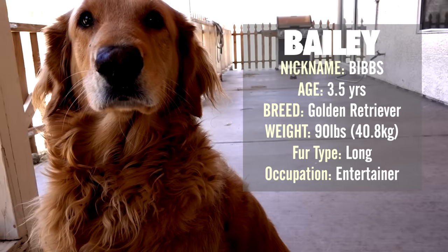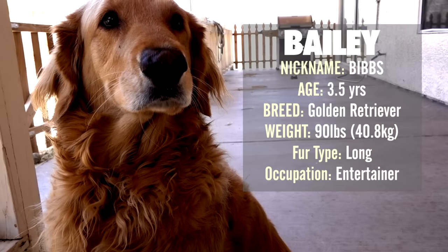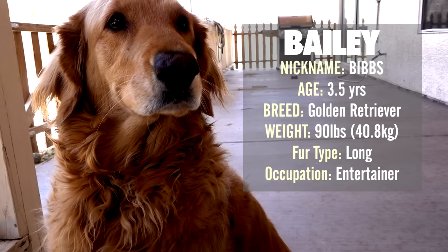First up, contestant number one is Bailey. All the shirts I'm using will be black and 100% cotton, so it's as even as I can get it — not scientific, but as close as I can get. Let's get the first one all haired up with Bailey.